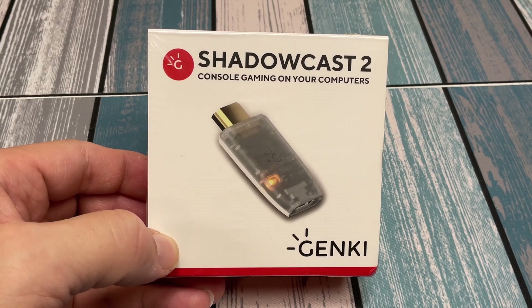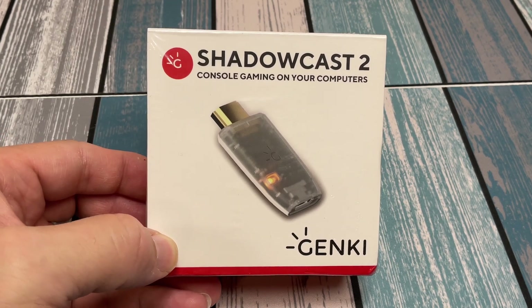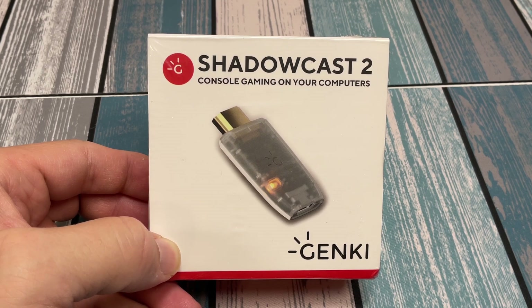Today we're going to be checking out the Shadowcast 2. This is a capture device similar to the Elgato Cam Link, but it's a little different and uses different apps. We're going to be able to use this on both an iPad and a computer, and I'm going to test it out on both to see some good use cases for it.